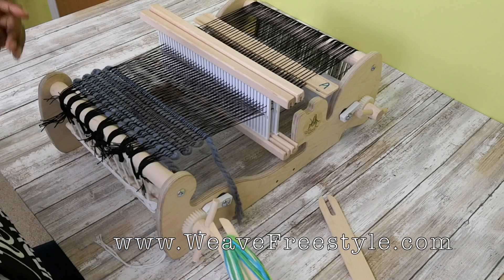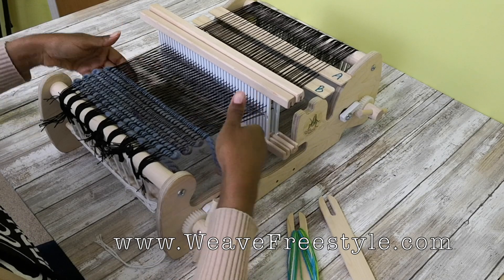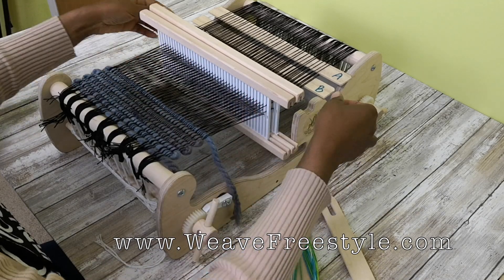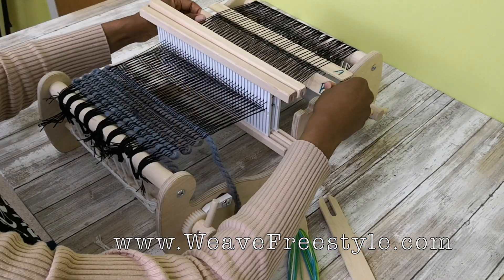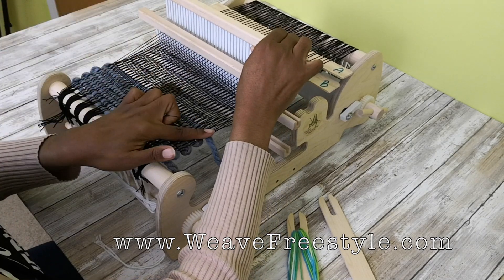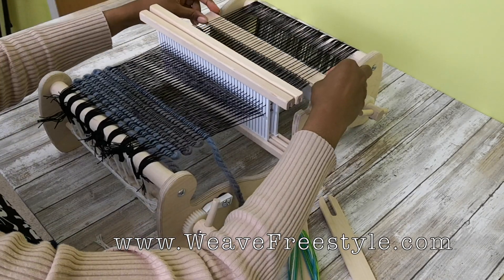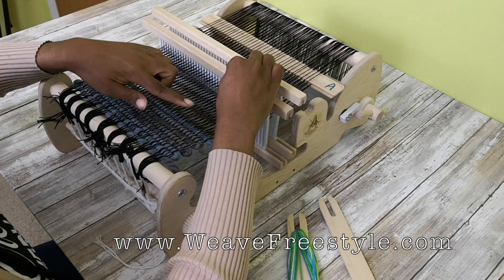So again, it goes like this. Since B controls the bottom, then we go to the top, then back across the top, then back to the bottom: B, right to left. Heddle 2, left to right on the top. Pickup stick A, right to left on the top. Heddle 1 down, left to right on the bottom.